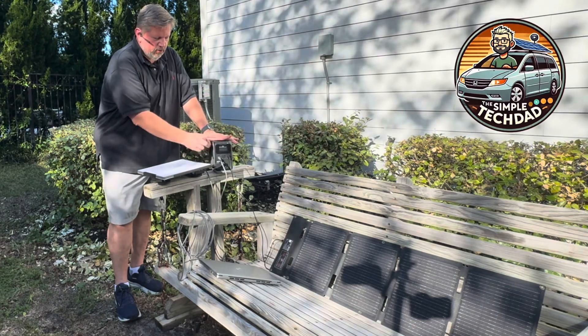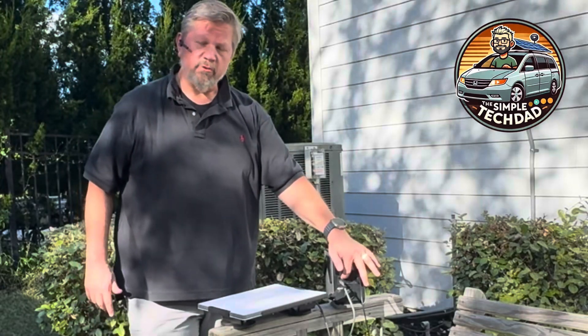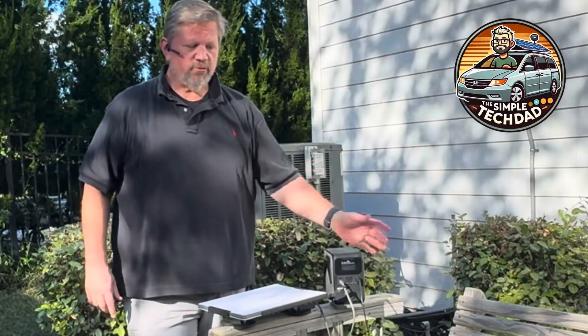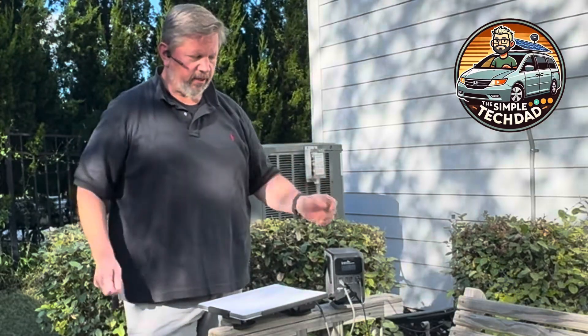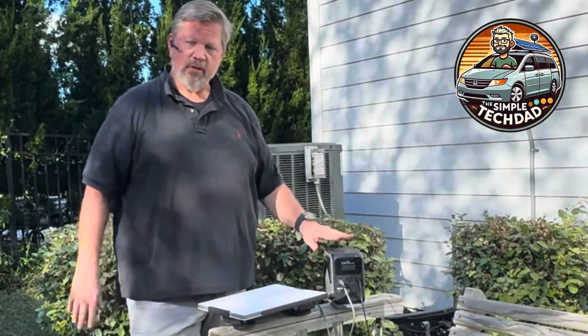You can also charge this battery via USB-C — both ports are bidirectional and support up to 140 watts each. So if you walk back to your car and have two cigarette lighter adapters or something to plug in, you can charge it back up quickly overnight and keep everything running.